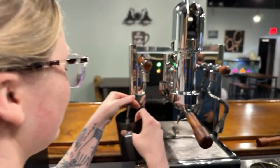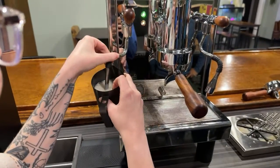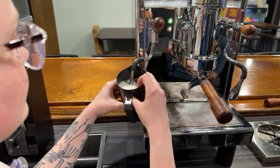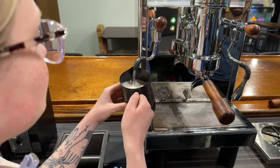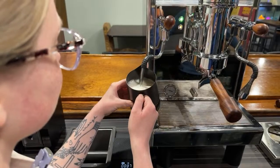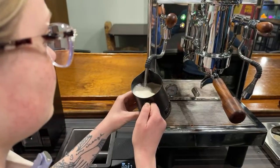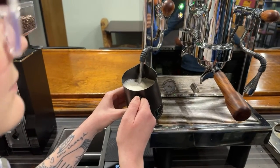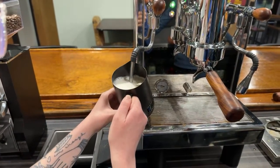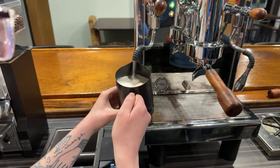I can't believe how good the steam pressure is on this thing — I was expecting a little water sputtering but it really doesn't. Pressure's on, Cassie! Yeah, there's a learning curve on all steam wands. I think we're doing oat milk — great. If folks have questions, definitely leave them in the comments and we can answer them as they come in.